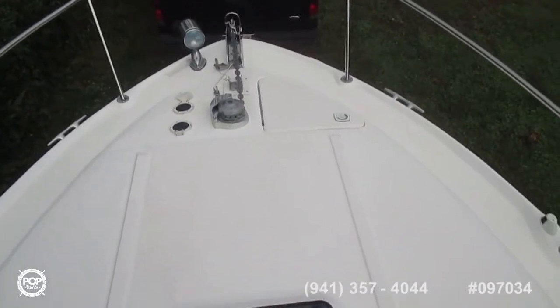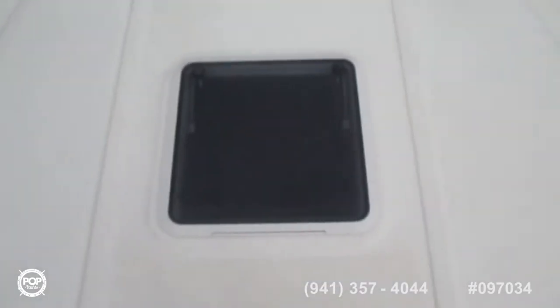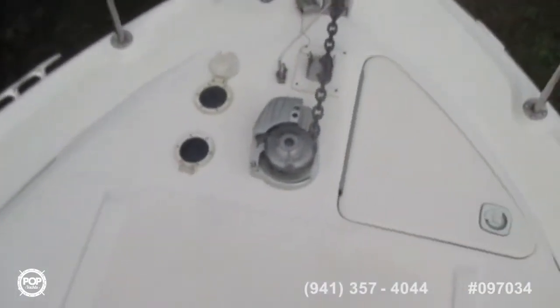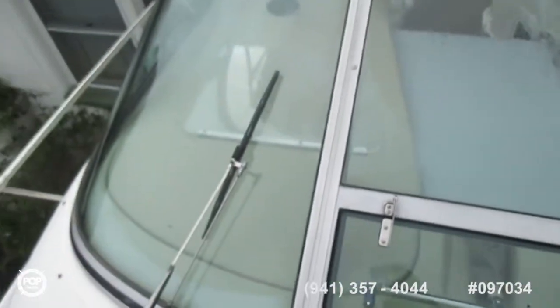I am standing in the middle of the fore-deck area here. Typical Sea Ray — very long, spacious fore-deck. I'm going to go a little bit forward to show you the anchor, electric winch, and spotlight. And looking back: three deck hatches, a four-piece windshield — with the bottom that comes out — and windshield wipers.